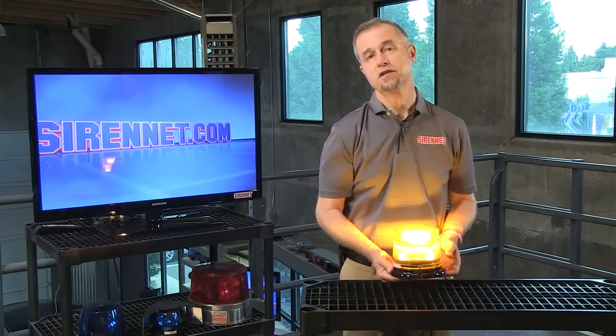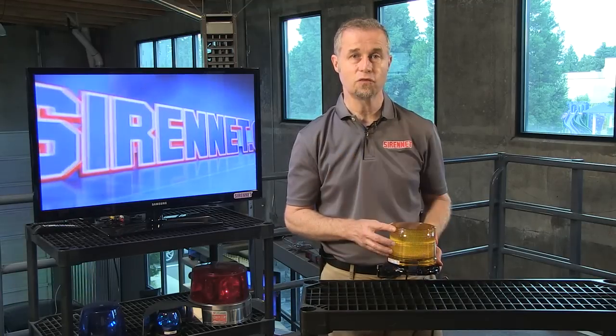So again, this is a product available here on Syronet. It's available, of course, from Wheaton Engineering as well. And as always, many thanks for watching. I'm Stuart.